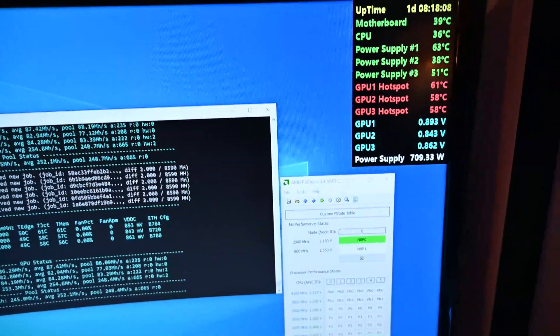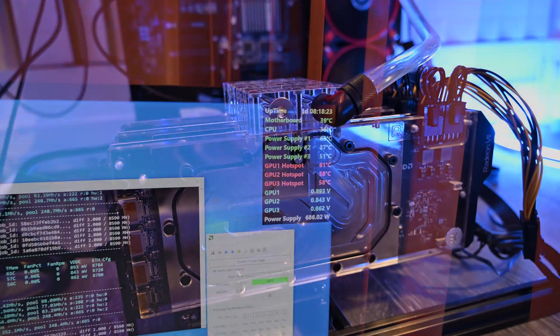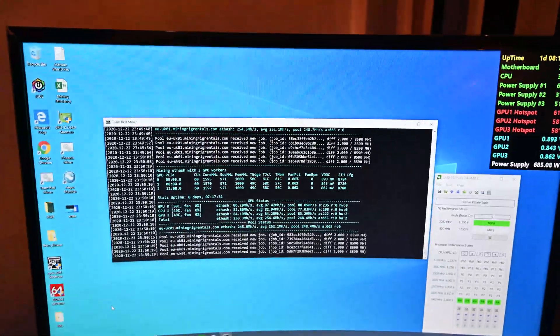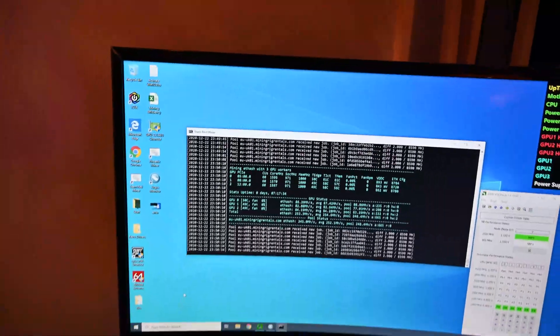As you can see, the temperatures are looking really good for these cards. I haven't overclocked them — I've actually underclocked them. They are running around 848 to 890 millivolts each and around 1600 megahertz.